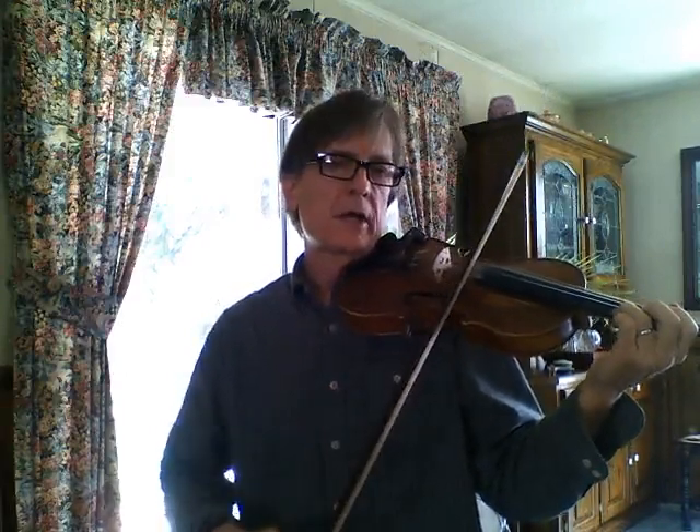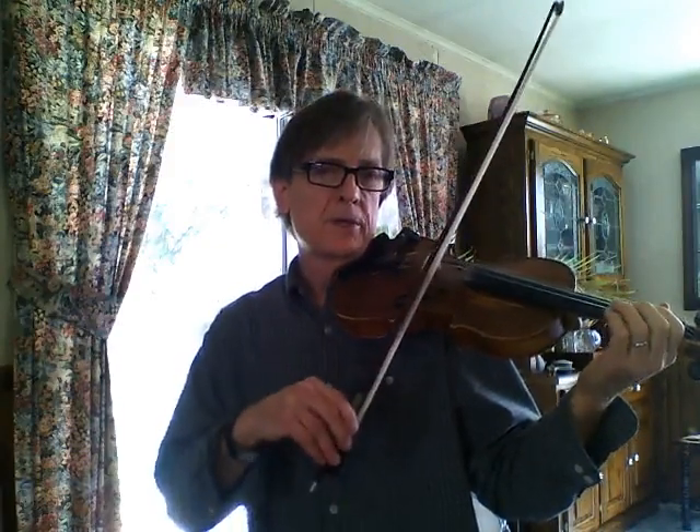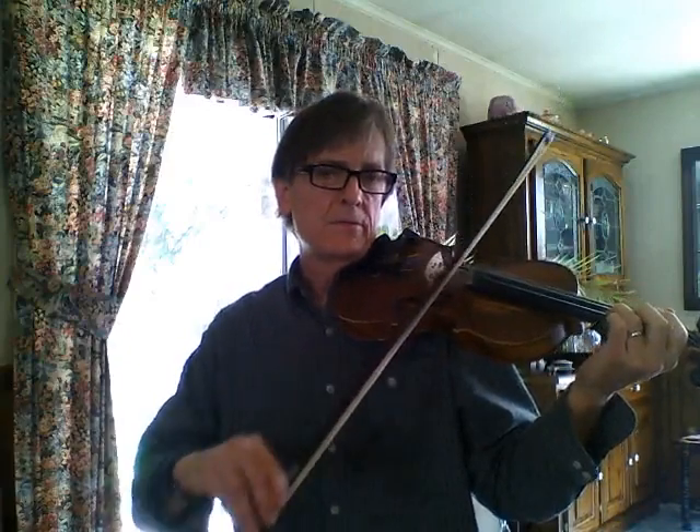So A, G — there is an F sharp in the second part. Open D, open E, D, C, E, A.